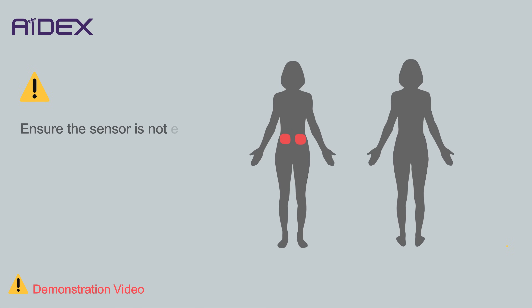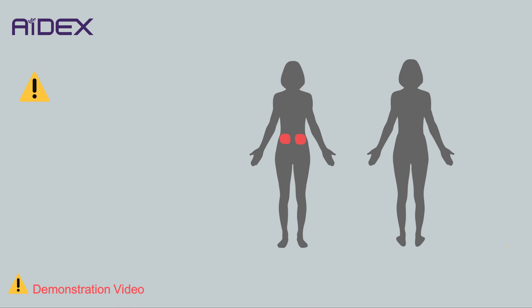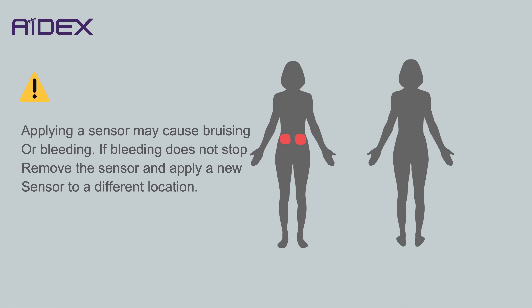Ensure the sensor is not expired by checking its expiration date. If the sensor is expired or the sterilized package is damaged, please do not use it. Applying a sensor may cause bruising or bleeding. If bleeding does not stop, remove the sensor and apply a new sensor to a different location.